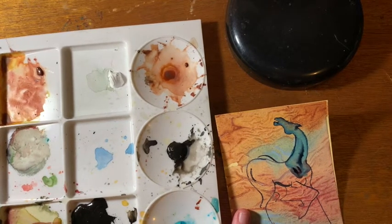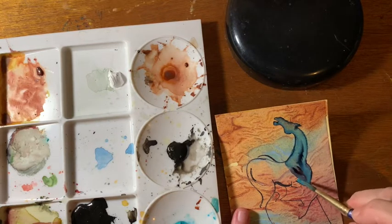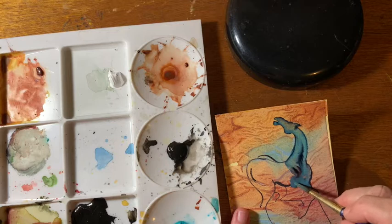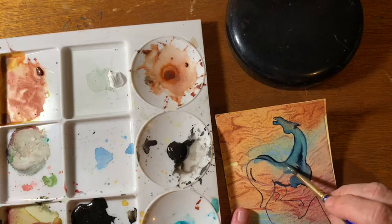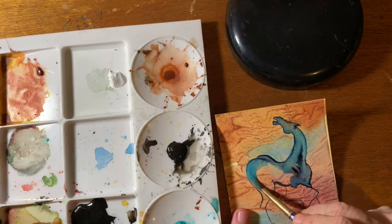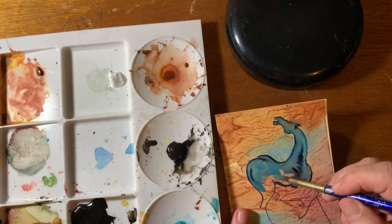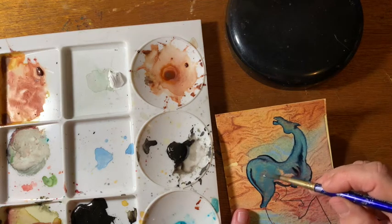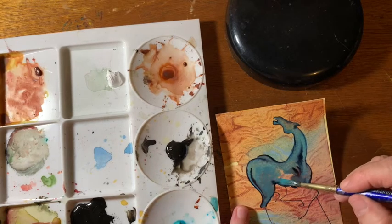If you want to see me painting the background for these mini paintings, I have a couple of videos that show it. There's one called mini painting — painting a horse — and there's another one called painting a longhorn, that shows how I made the backgrounds. The set of mini paintings has grown to 14 now. In other words, I got a commission for 14, which is cool.